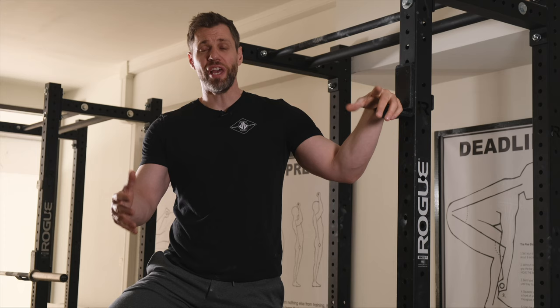What's up guys, Steve Ross here, starting strength coach and head coach here at Brussels Barbell. If you're having a hard time holding your back in extension off the floor on your deadlift, today I want to go over a little drill you can use on your warm-up sets to really reinforce this position.